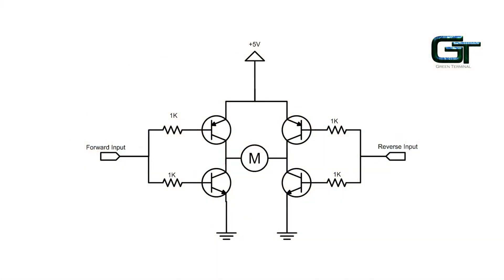This is what an H-Bridge looks like. There are two complementary pairs of transistors. Complementary pair means when one turns on, the other turns off. Similarly, when one turns off, the other turns on. The two transistors on the right form a complementary pair and the two transistors on the left form the next complementary pair.